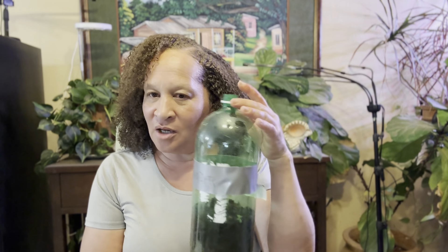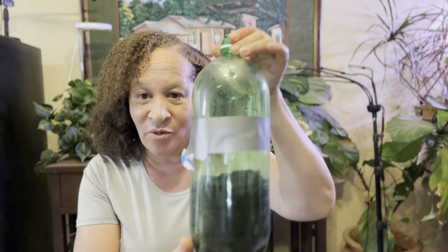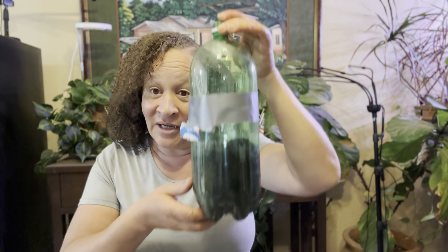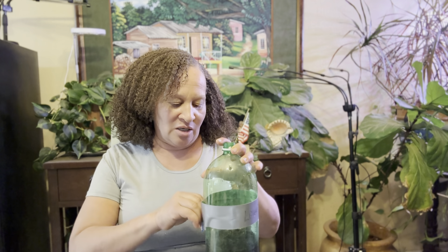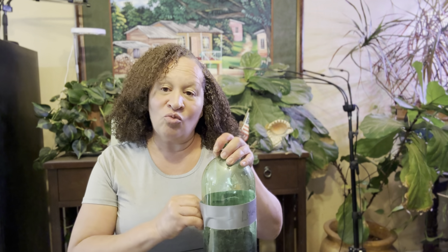Remember when I threw that bottle of lavender seeds in using the cold sow method? Even the label survived. And guess what? So did the lavender. The lavender germinated. It's cold out there tonight and I was like, I'm gonna go ahead and get my lavender seeds because they've germinated and it's more than one. Cold sow works.